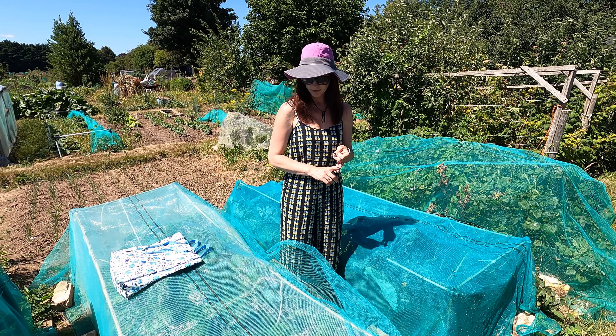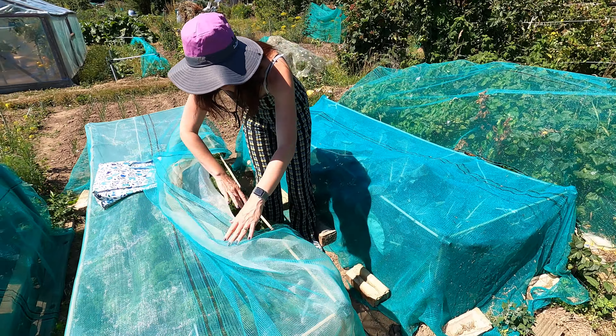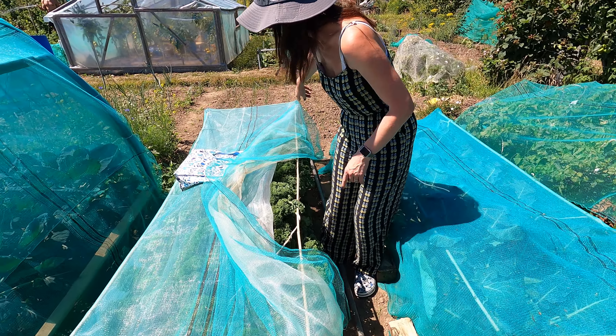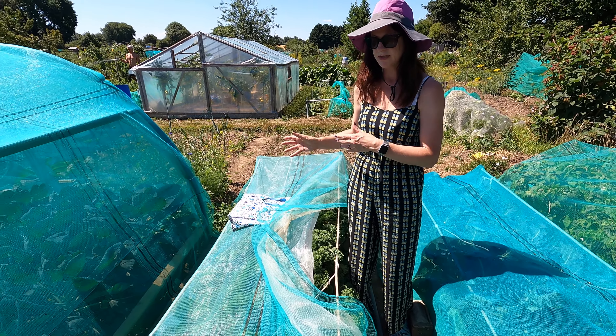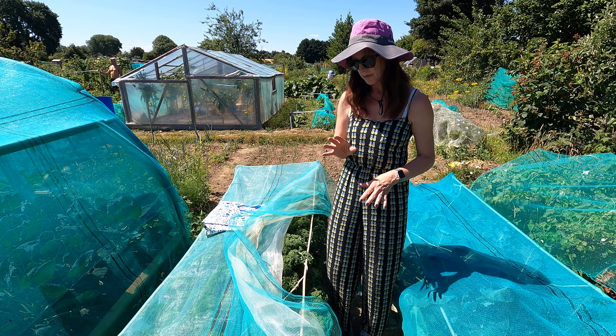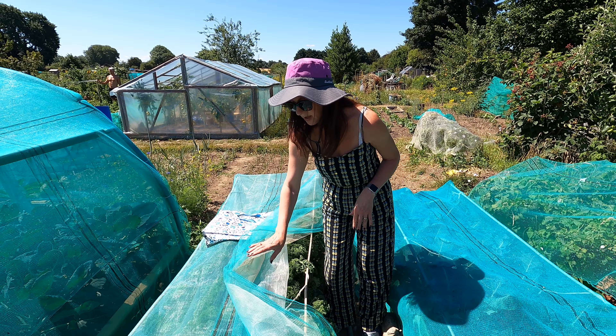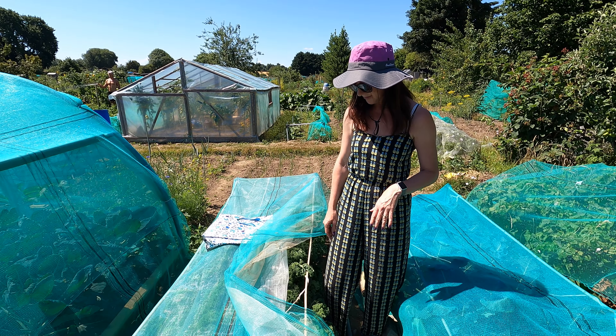As you can see with the canes, I've also zigzagged some big heavy string through to hold the netting up, because sometimes it flops down. That's a top tip on covering. I will put some links in the description for some of these items that I use, as it's really handy to get those if you can.